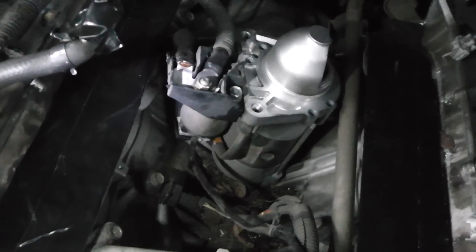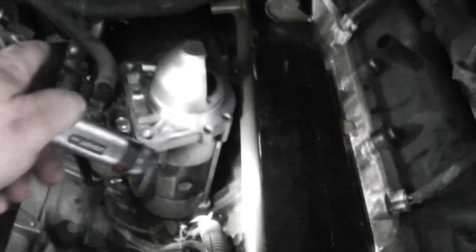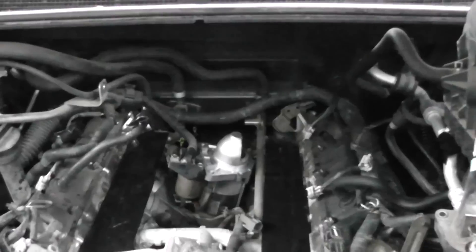There's our little puppy right there. I just need to undo that bolt right there. There's a plug right here — it plugs in over there. And there's just two bolts, and they're 14mm.